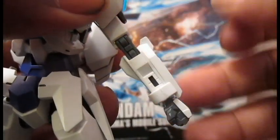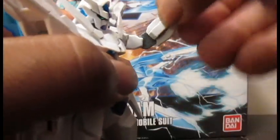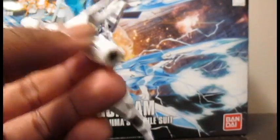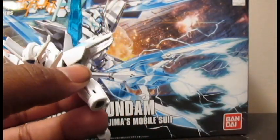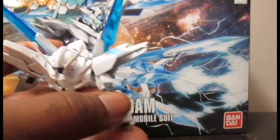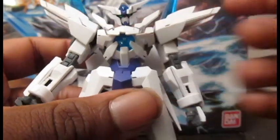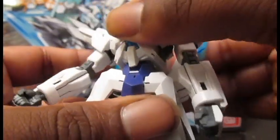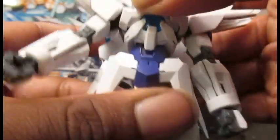Swivel below the shoulder, double jointed elbow, ball jointed wrist — you can spin it around and do a little bit with it. Like with most kits, this has got two ball joints in the torso. The first ball joint allows for that much range of motion moving around.